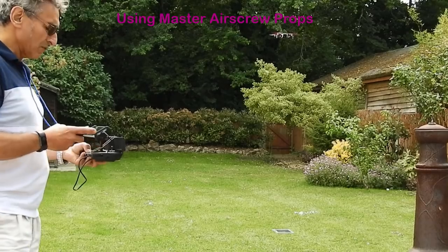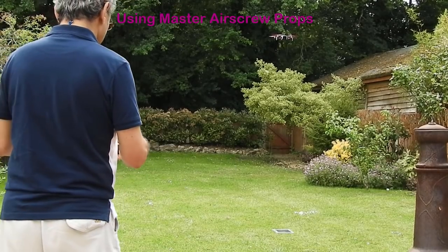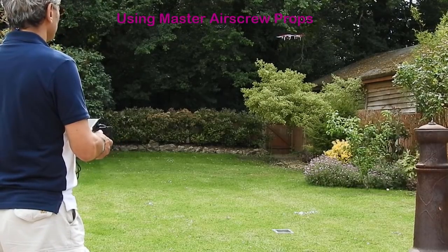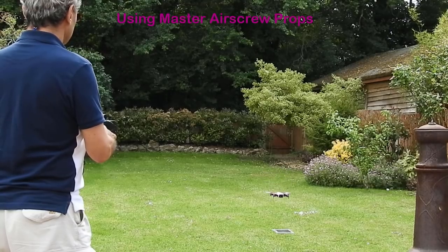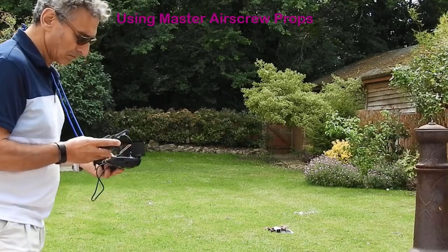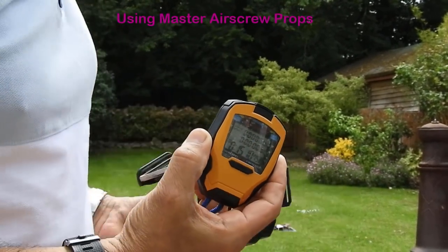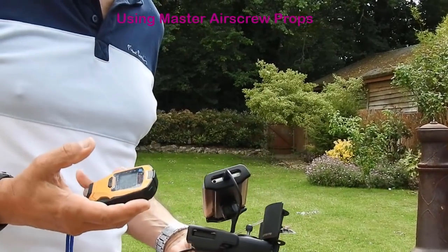We are now at 26% at 14 minutes 45 seconds. Well, the conditions were fairly similar and I make that 15 minutes 10 seconds, which is without doubt an improvement in battery duration. So on to the next stage.